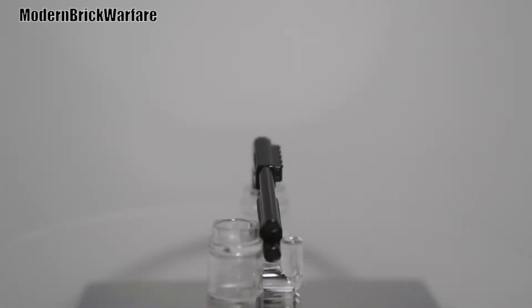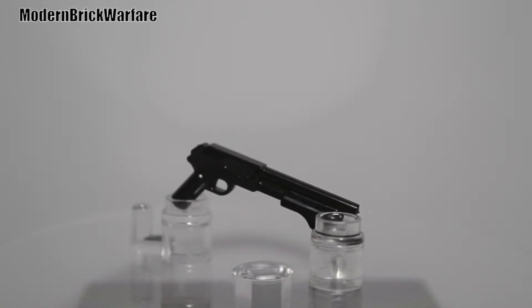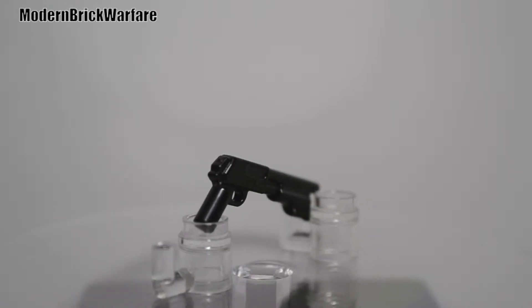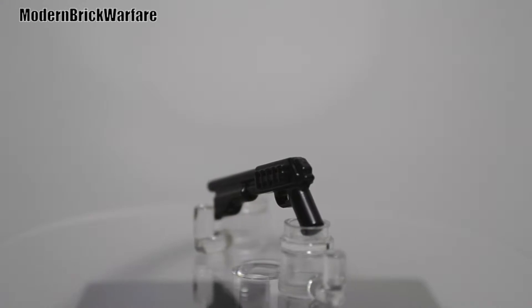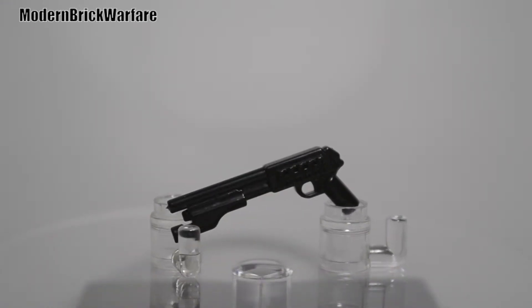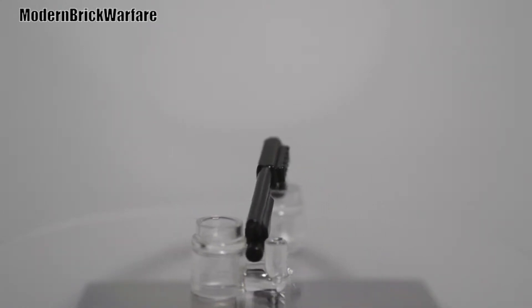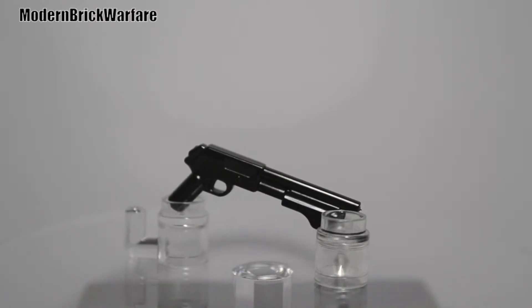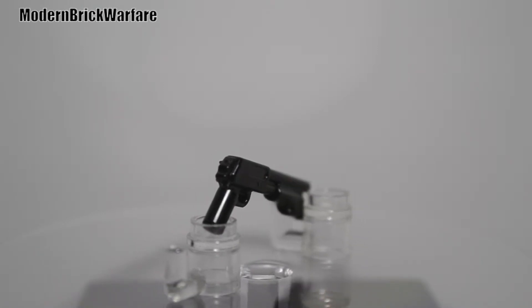So let's go ahead and get started into the review. As you guys can see from the spinning, it's got lots of different details. Super awesome tactical shotgun — it's got those awesome shotgun shells on the side, and on the front we have a tactical flashlight built into the shotgun. It's super awesome. I'll go ahead and show you guys what it looks like in the minifigure's hands.